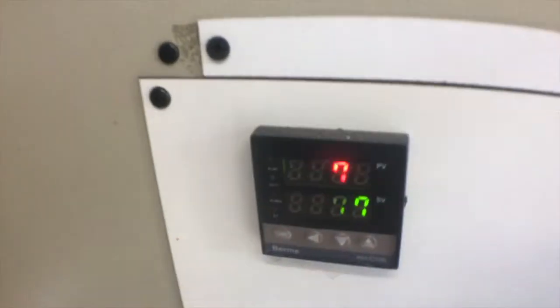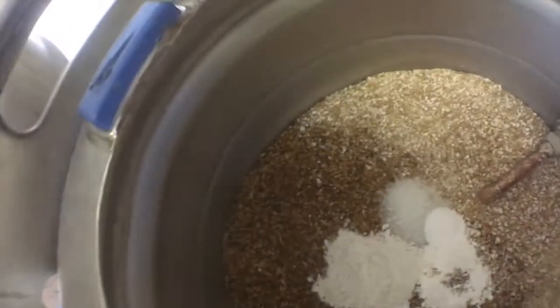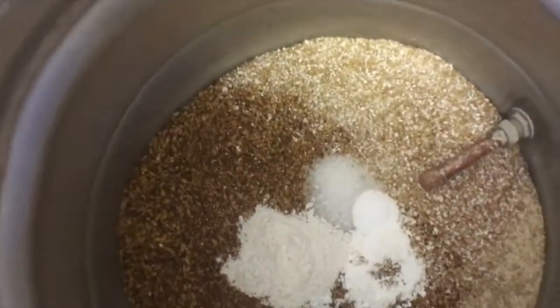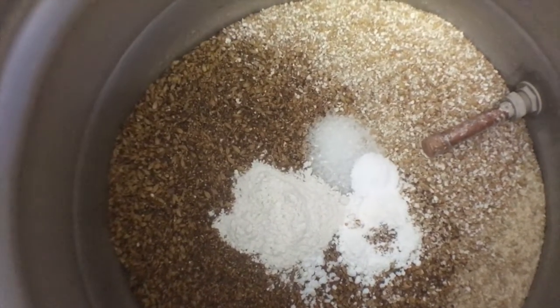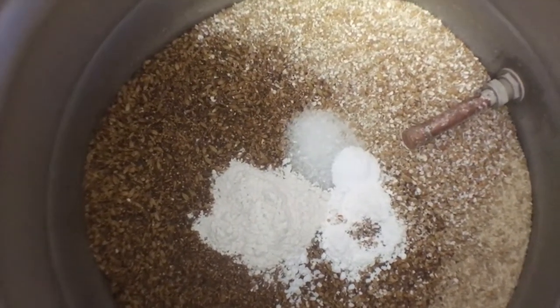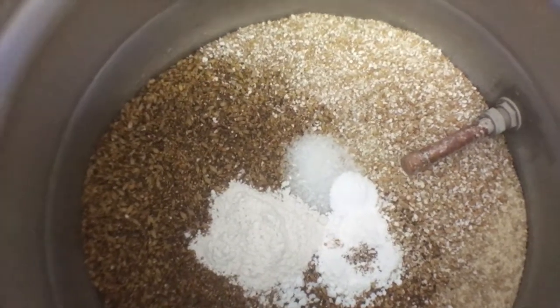Lovely. Currently sitting at 77 so it's at my strike temperature, so let me set it up a bit. I've also put a false bottom in my mash tun, and there's all my salts — calcium carbonate, baking soda, epsom salt, bloody all sorts.